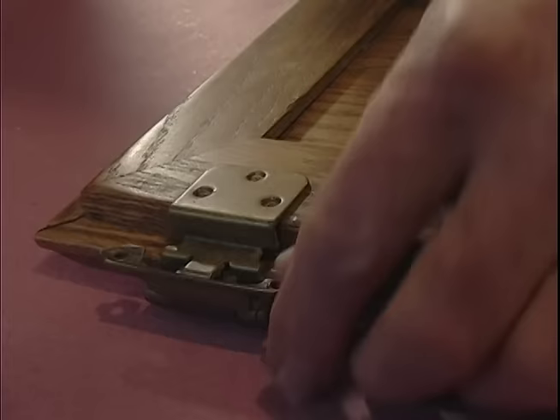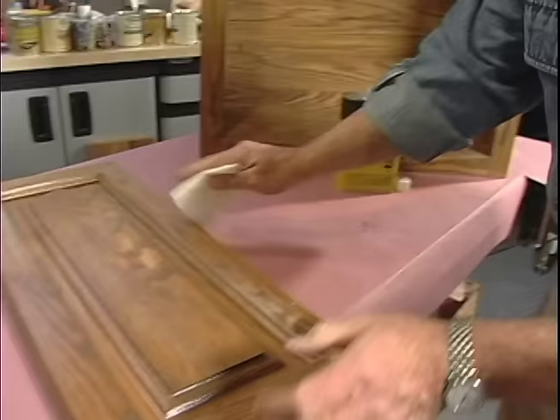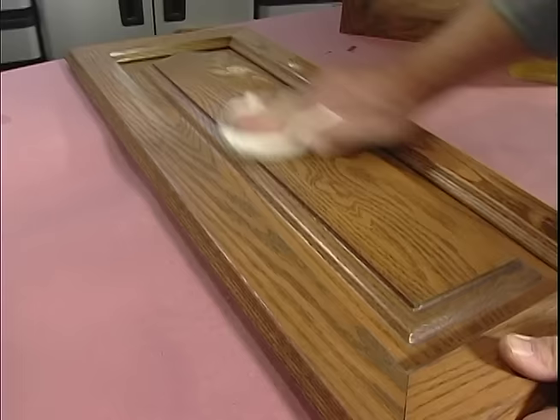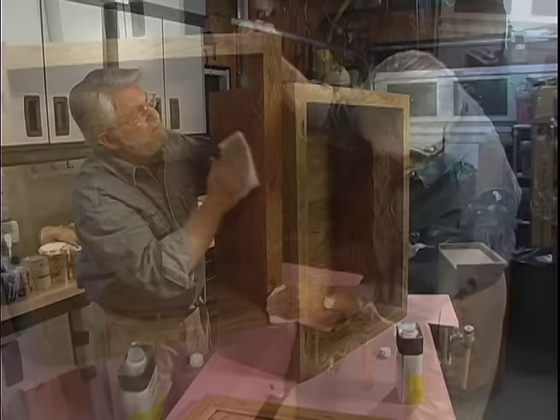Kitchen cabinets invariably accumulate cooking oil on their surfaces, especially those near the stove. Mineral spirits, found in any hardware store or home center, does a good job of cleaning off that residue. I like to dampen a soft cloth with the solvent and go over the surface two or three times, turning the cloth as I go — you'll usually be able to see the grime you've picked up.